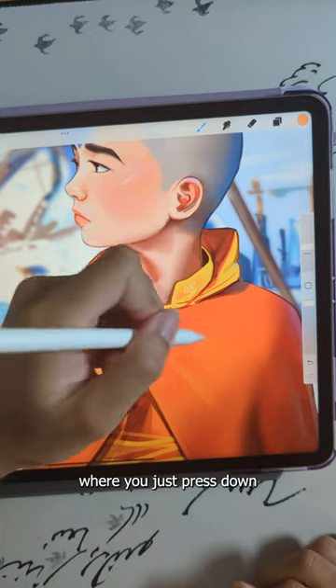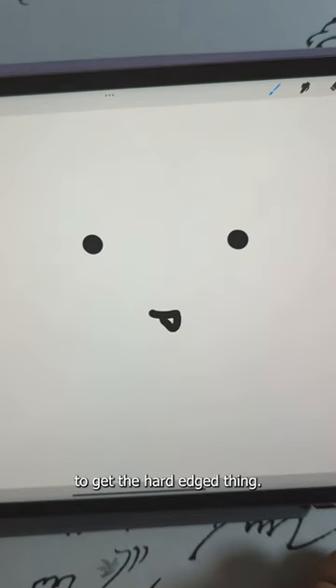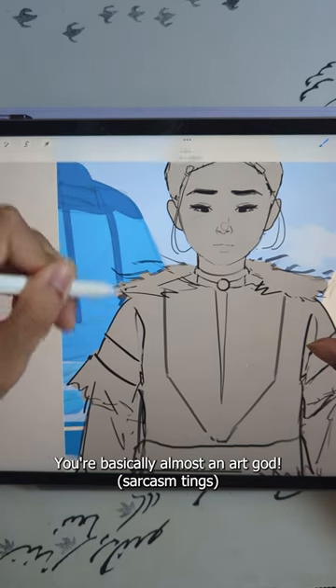Then there's hard edges, where you just press down hard with your pen to get the hard edge thing. Awesome — you're basically almost an art god.